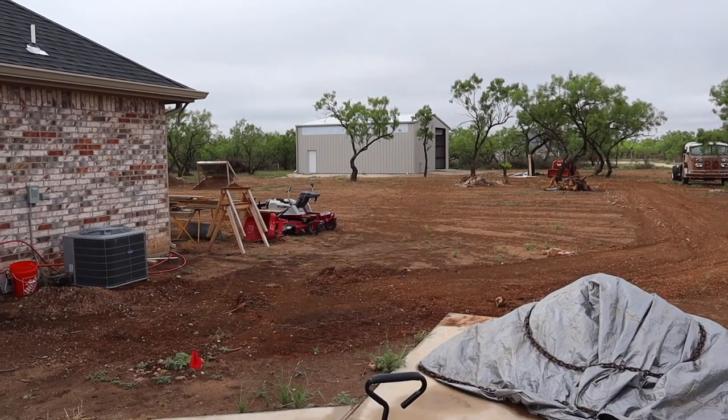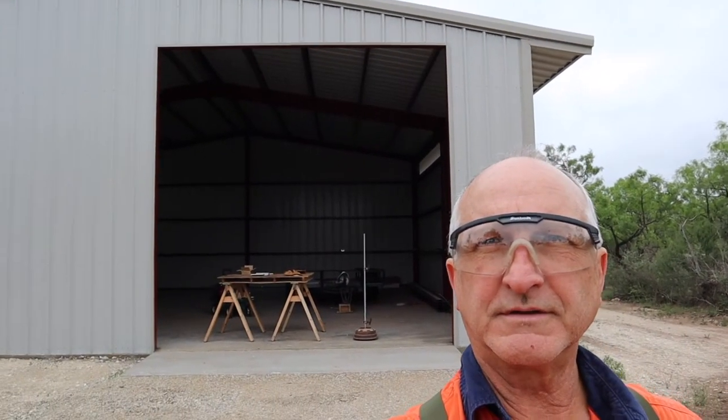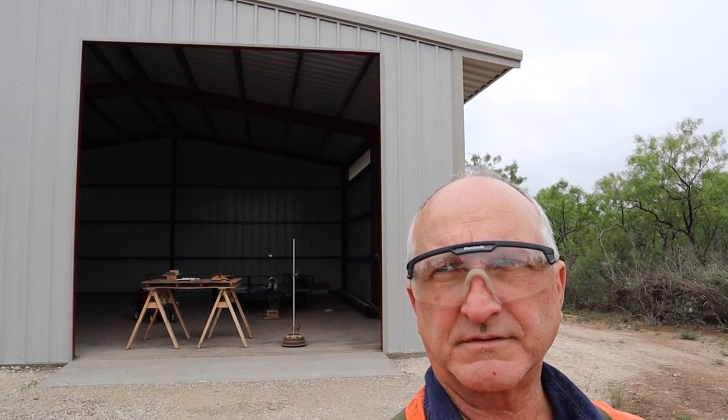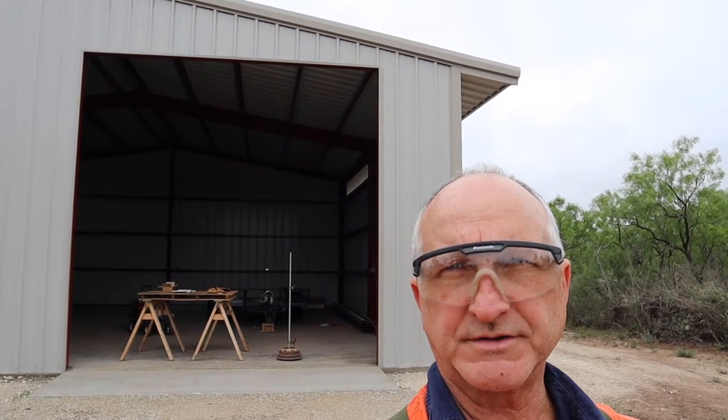Behind me is a 40 by 40 shed and that door opening is 14 feet high by 14 feet wide. I'm going to make a bifold door. The top two feet of this opening is going to be part of the wedge — that's not the way I built my first two doors, but in this case it just made sense. So I'm actually going to attach the hinge to the very header on this door opening.